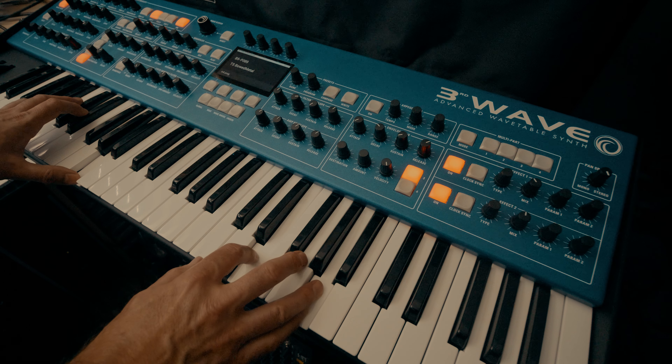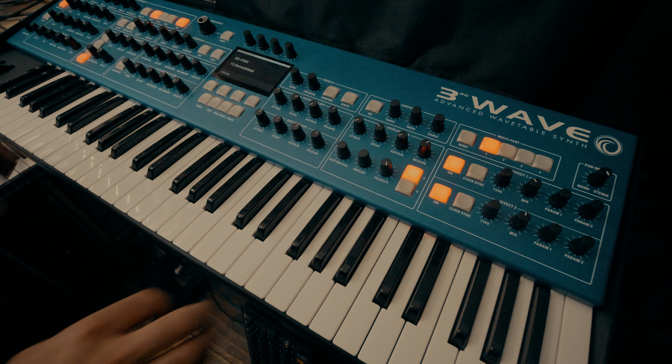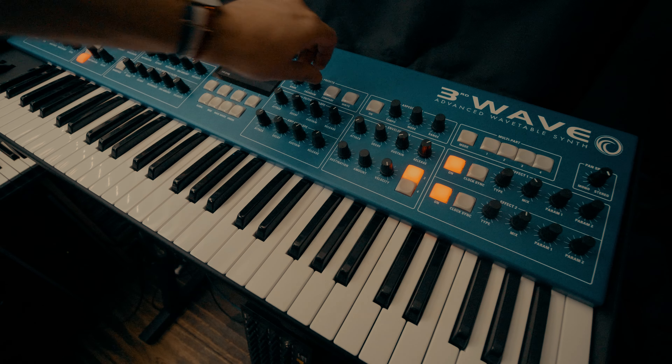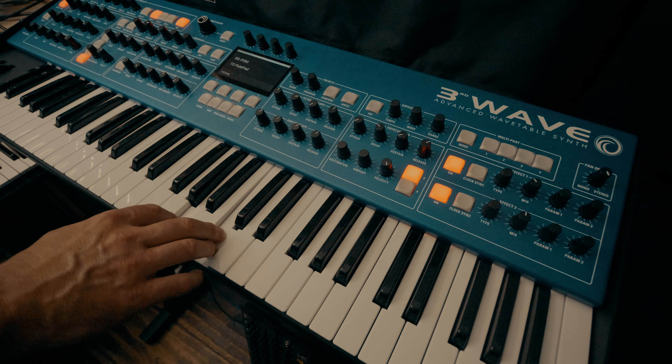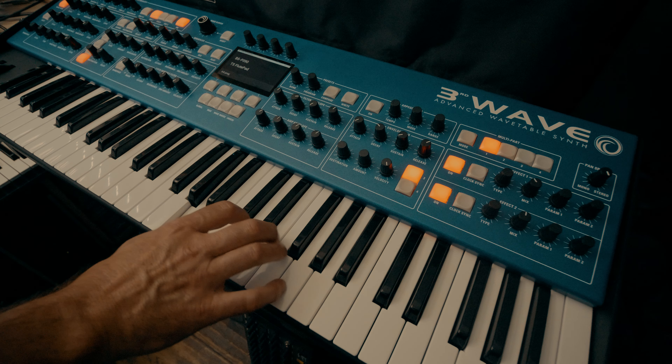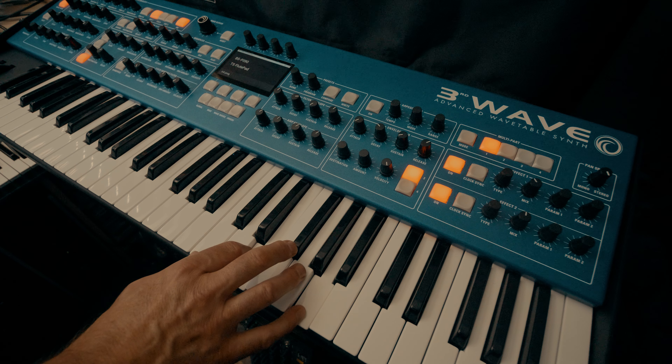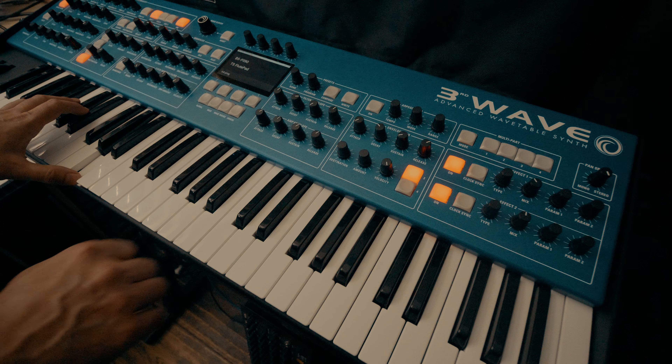So you'll hear me concentrating on ambient sounds, ambient pads and textures and that kind of thing. Don't get me wrong, this synthesizer is capable of so much more than this, but for me personally, that's where I think wavetable synthesis really does excel — those kind of slow, moving, evolving, complex sounds that you can get out of wavetables, especially if you start to combine them, which is something I'm not doing here in this video.